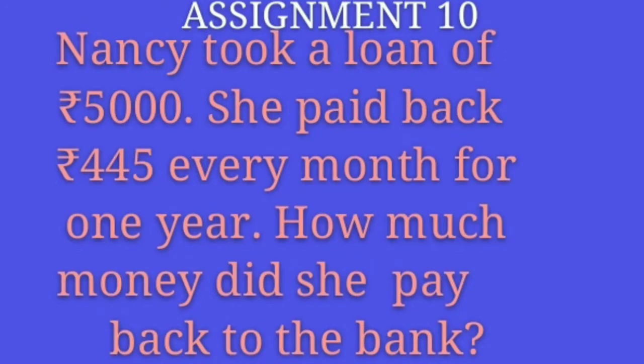Children, now it is time for your assignment. Nancy took a loan of rupees 5000. She paid back rupees 445 every month for one year. How much money did she pay back to the bank?